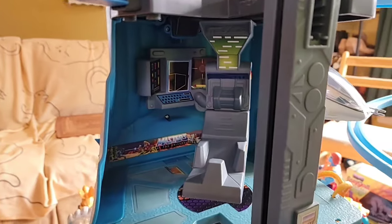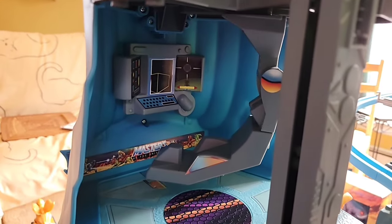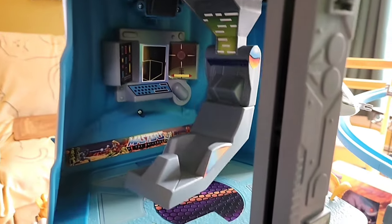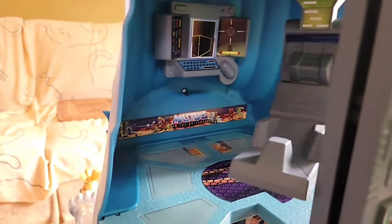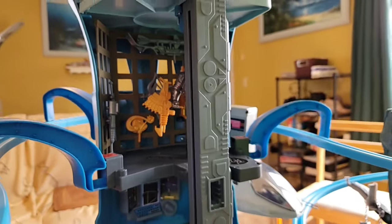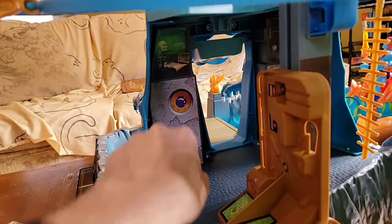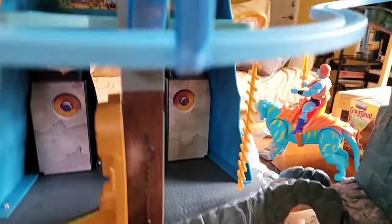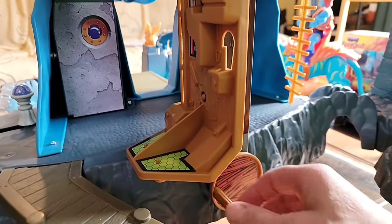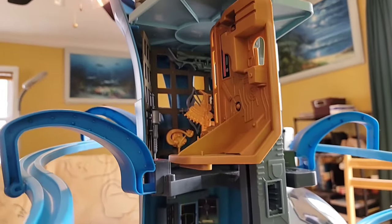There's a chair you can sit a figure in - it's kind of like a control center. Going back to that Horde armor sparring piece, it's like an articulated chair for the control center, keeping watch over everything. It spins and goes back and forth, which is pretty neat. There are more stickers on the lower deck, and there's also what looks like an elevator shaft.